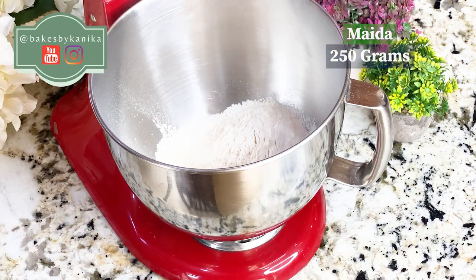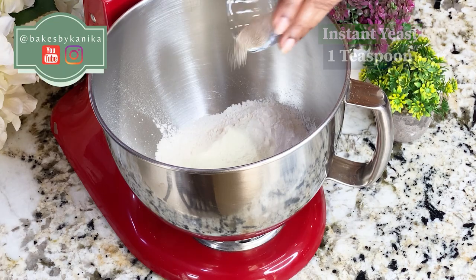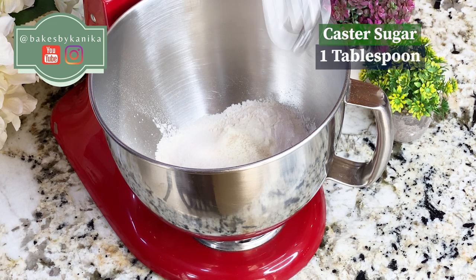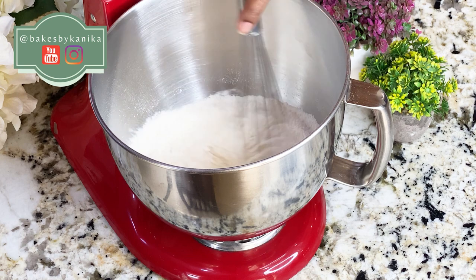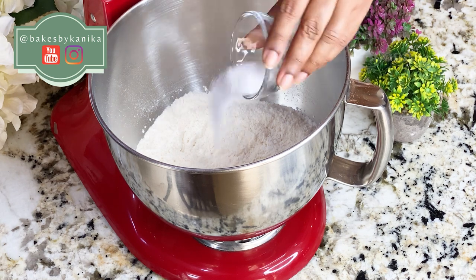First, we will take the milk powder. Now we will add instant yeast — I have used instant yeast, you can put it directly into the flour and mix it directly. Now we will add sugar. Before we add salt, we will mix it properly so that when we add salt in the mixture, the yeast will not deactivate. Then we will add salt.